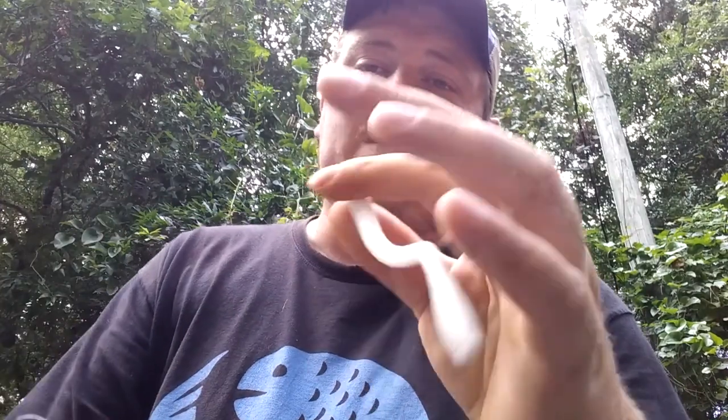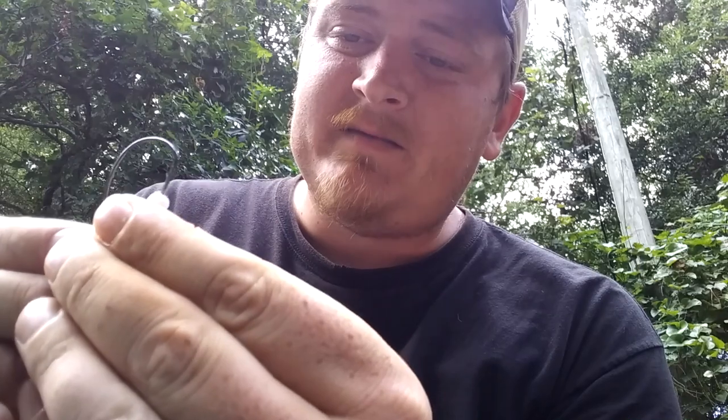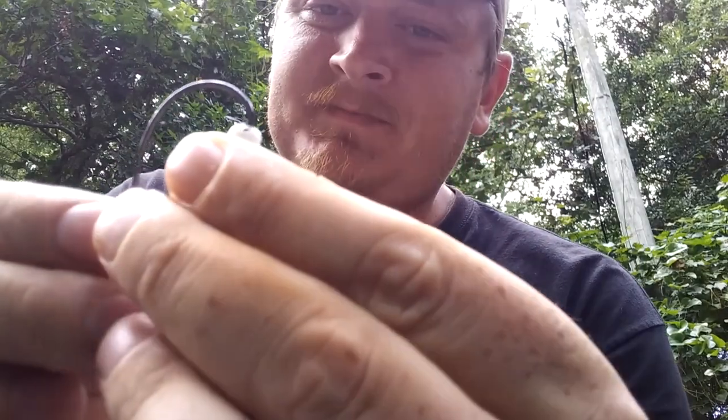This is a white floating worm. If you're going to fish it on the top water, I would get a floating worm. They come in pretty much white, pink, and magenta — which is like a bright orange-pink color.